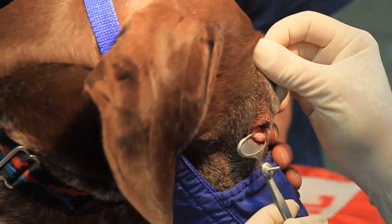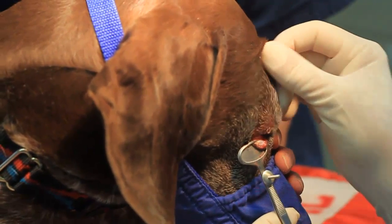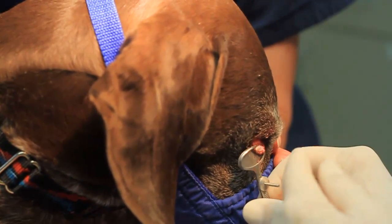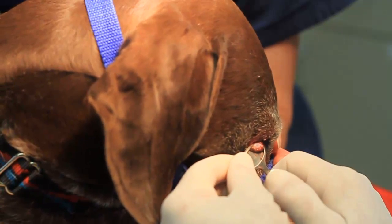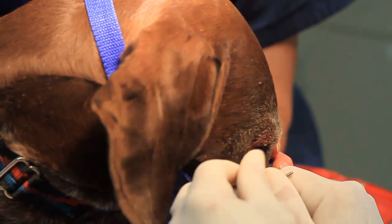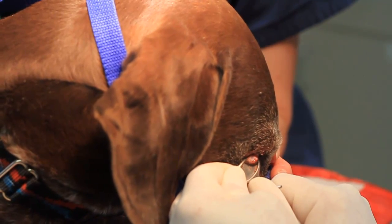I always have the dog stay in the clinic for a couple hours afterwards because this thing is going to bleed a lot — there won't be anything tied off. Some people are using laser to remove these; there's an ophthalmologist at Kansas State that uses laser, but everybody else I know is using cryo. The cryo unit is very inexpensive so it pays for itself really quickly.